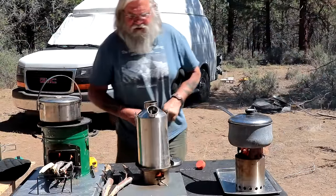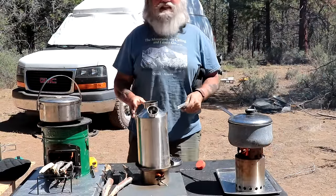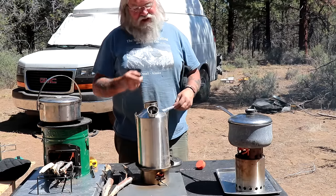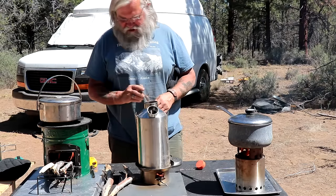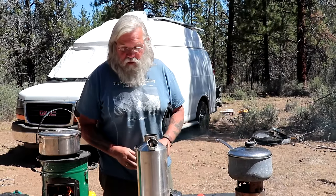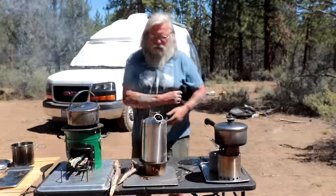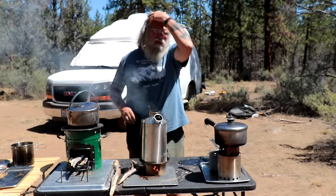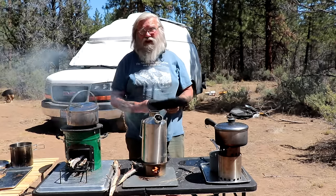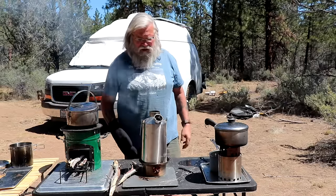All the pots are on. A good thing about the Kelly Kettle is you keep feeding it. Now look at all that flame! See, that was what we were doing wrong — it's got to have that confined chimney. Now we've got flame coming out of our ears. It's designed to be used as a unit, and used as a unit it works really, really well. I'm going to completely revise my opinion on the Kelly Kettle.